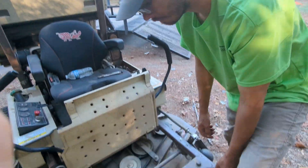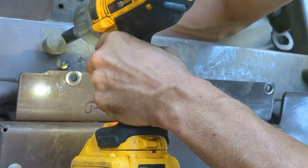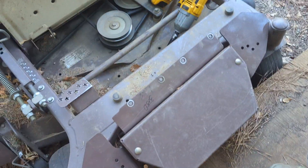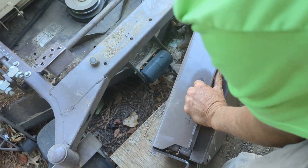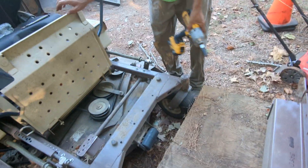I wish there was an easier way but there's really not that I know of. If anybody knows of one, let me know. This counterweight is 300 pounds so it's pretty heavy. I usually don't even try to move it all at once — I just move half of it at a time. It's not too bad sliding it around, but it'd be rough trying to pick it all up at once. And that's the first part.